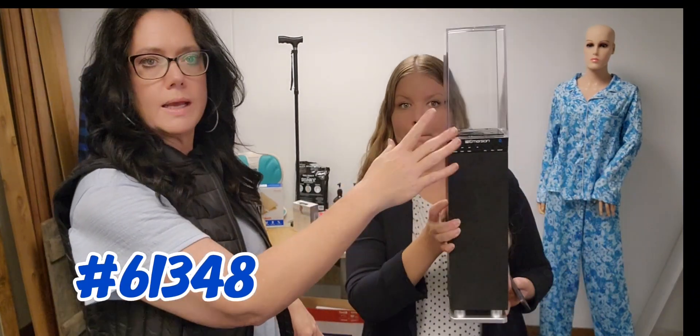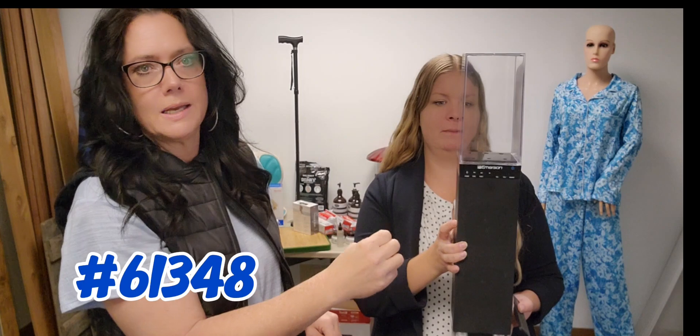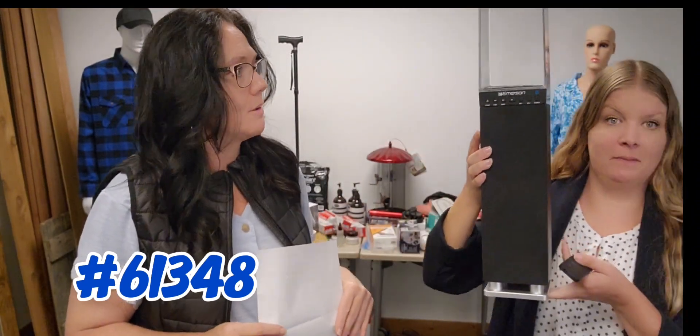This is what it looks like — it already has the liquid in it. Turn it on, pair it to your music, and the lights and the water will just start shooting up to the sound of the music, your radio, or whatever is playing. It's very mesmerizing.